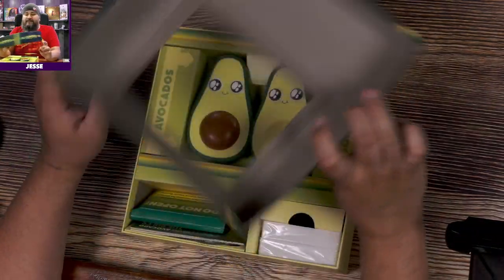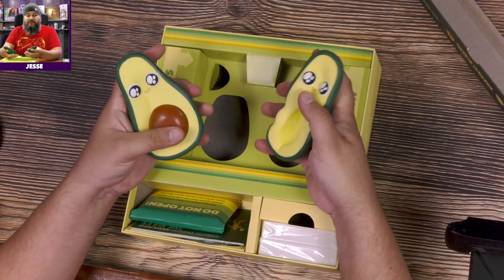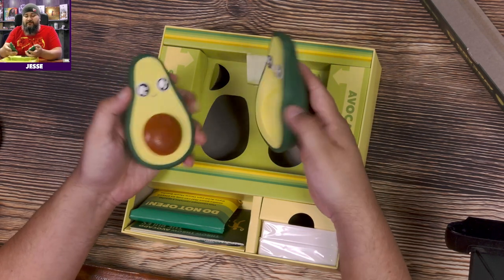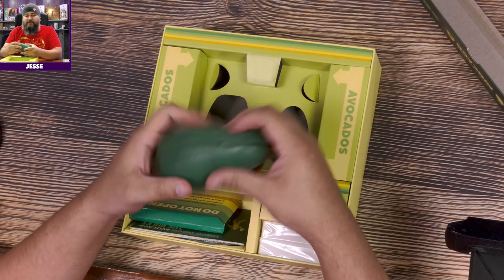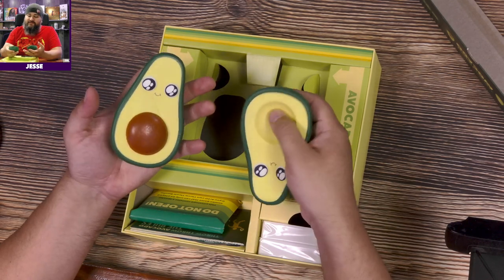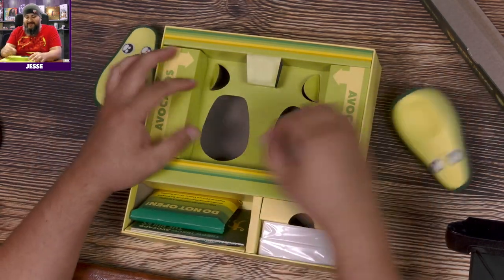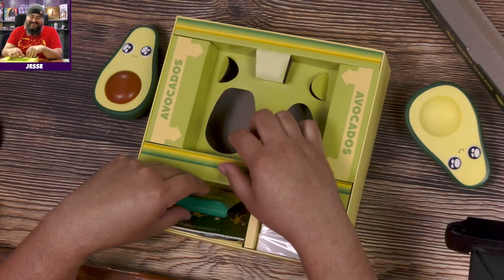Oh, they're super soft! I mean, yeah, I guess you're not going to hurt anybody. I don't know — you could hurt anybody with anything, right? I don't know what to say about that.